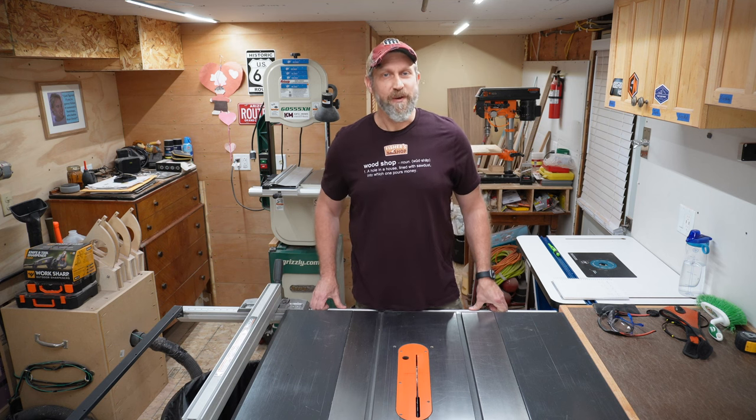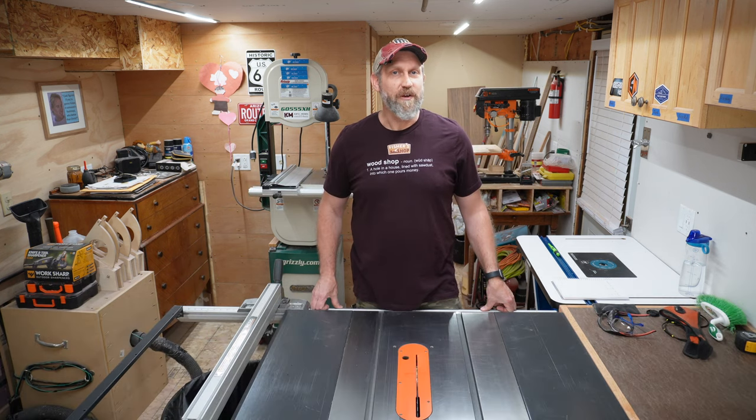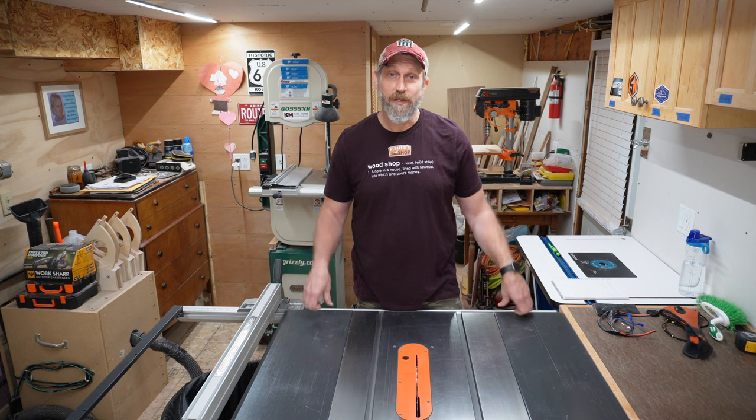Hey, thanks for checking out my shop tour video. I'm Brett from Brett's Basement Woodshop, and welcome to my woodshop. I started this YouTube channel about a year and a half ago, and I figured it was time for a shop tour video. So here we go.